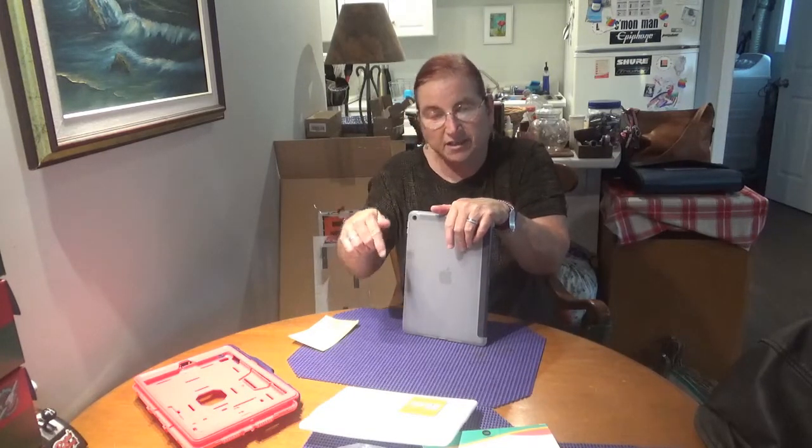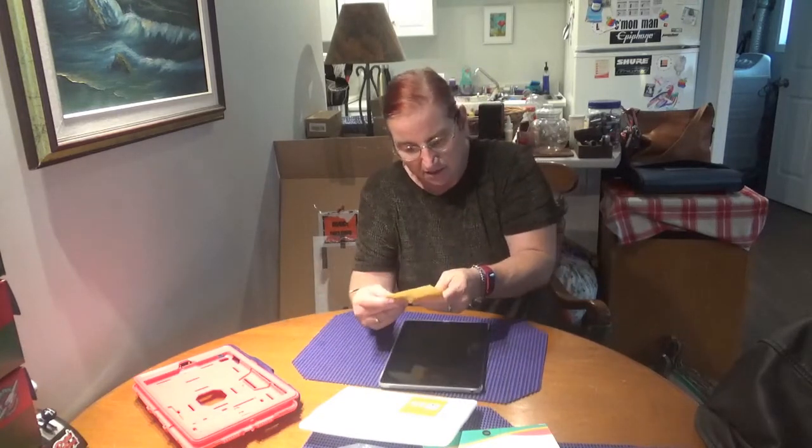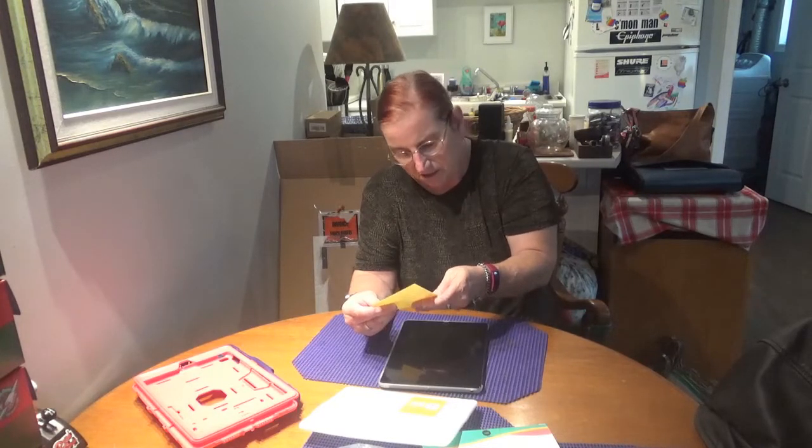This one cost me $12.99 Canadian on Amazon.ca, and I'll put a link to the product in the description box below in case you want to check one out for yourself. Remember, it is only for the iPad 7th Gen and 8th Gen. It's compatible with the Smart Keyboard and smart cover — slim back cover case, Project Zero Series Translucent.